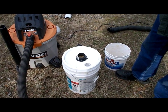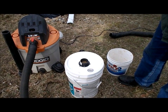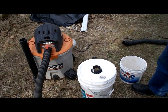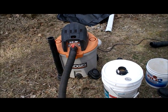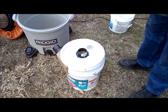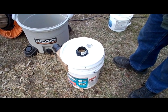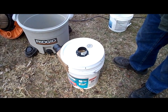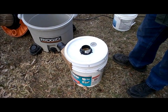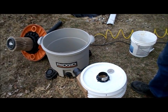It separated almost all of the coarse sawdust, but the really fine dust — sometimes referred to as wood flour — does make it through the separator into the vacuum. We just vacuumed up about a half a gallon of sawdust, and I did want to show how well the themed baffle that we built worked.